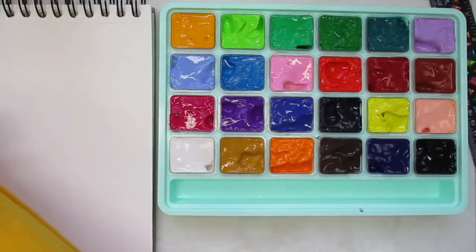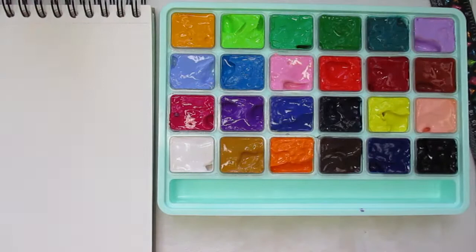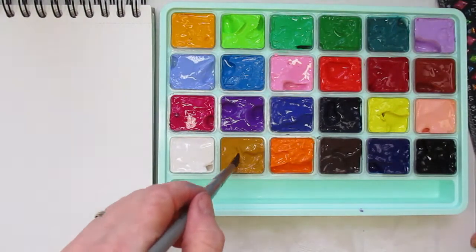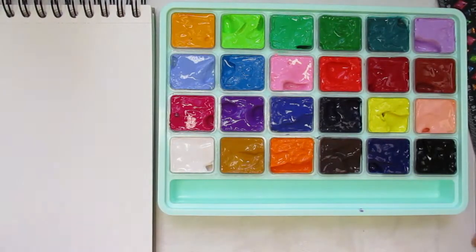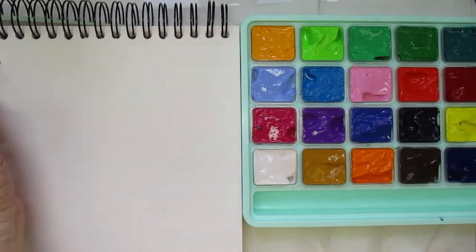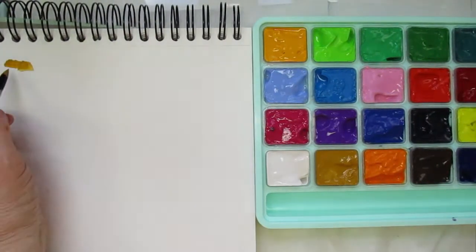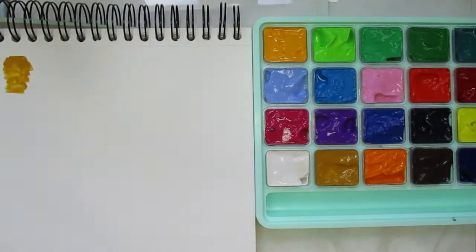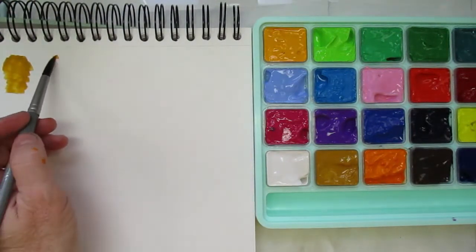Gouache paint is a little hard to get out of your paintbrush, so bear with me — my brush might get a little wonky. I'm just going to start swatching from the bottom and see what these look like. I'm moving my paper over so you can see. Starting with earth yellow — and now moving on to the orange.